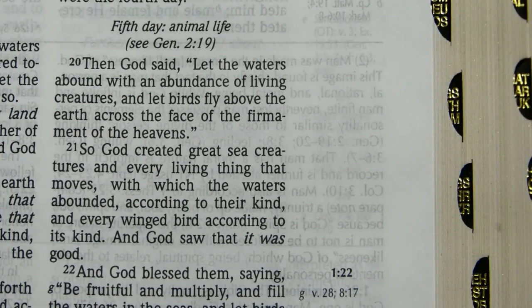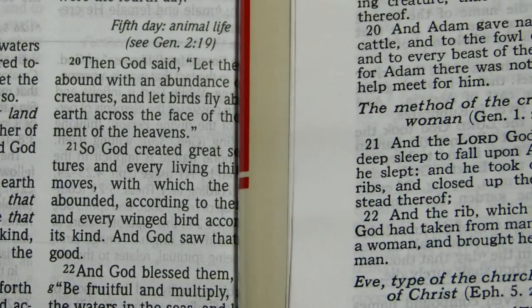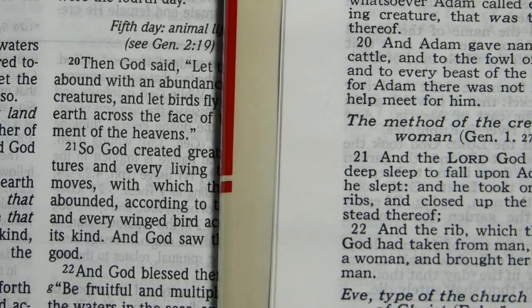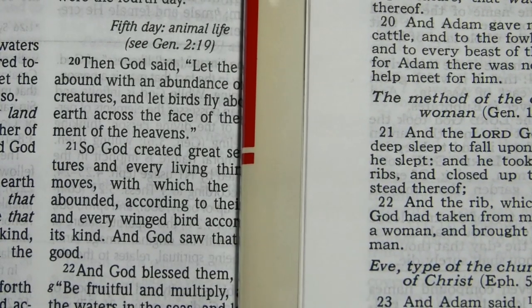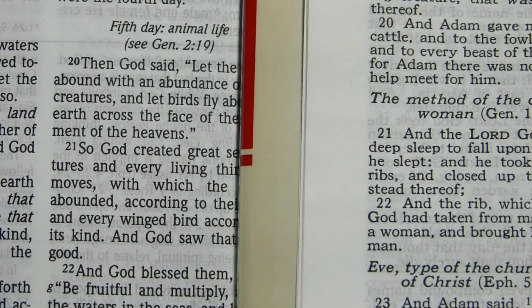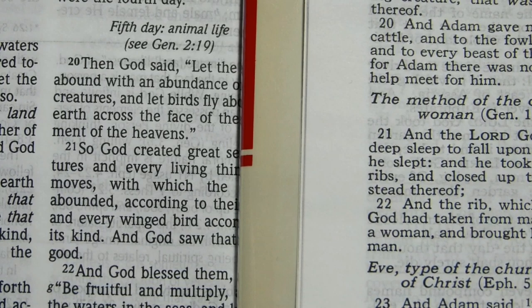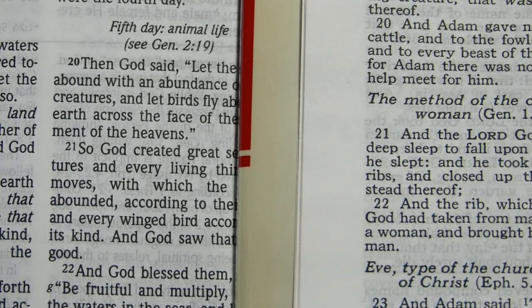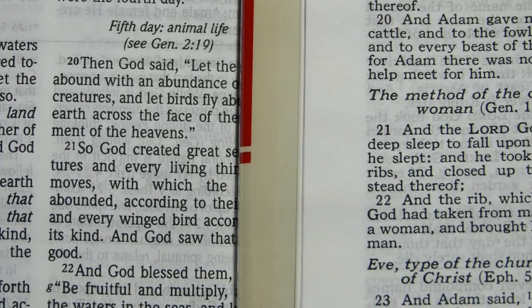At this point in the video, I'd like to attempt some font comparisons. The Schofield 3 in the New King James Version is on the stand, and I'm going to bring in from the right the original Schofield text, so that you can see the two fonts side by side. I think the newer font is more attractive — it's larger, with better line spacing. I do like it better than the original font used in the 1917.